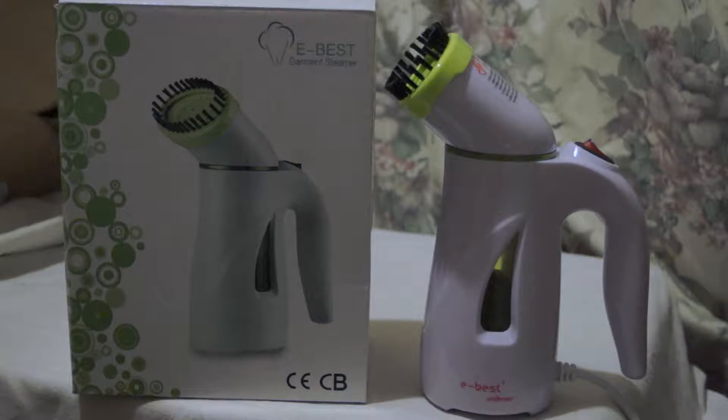Its dimensions are 26 by 20 by 12 centimetres and it weighs 0.65 kilograms. It's set up for standard UK power: 220 to 244 volts, 50 to 60 hertz, 600 watts. It has a three-prong UK plug on it. The cable is not detachable from the unit — you can't replace the cable. It comes with 12 months of warranty.